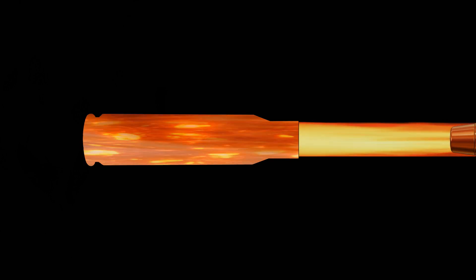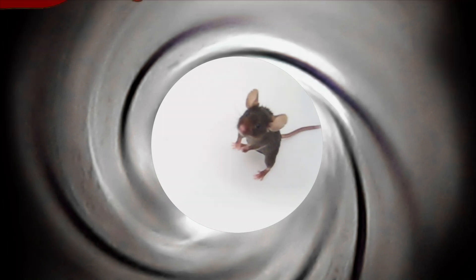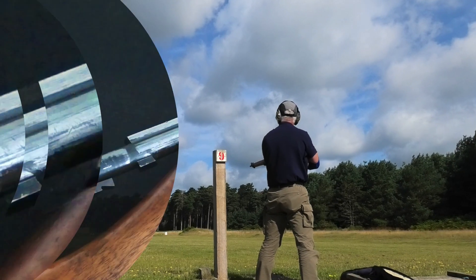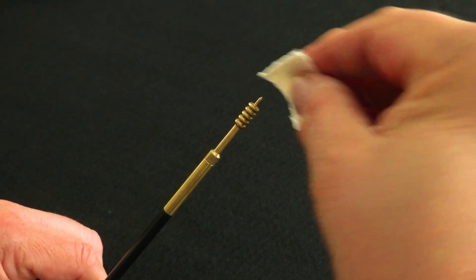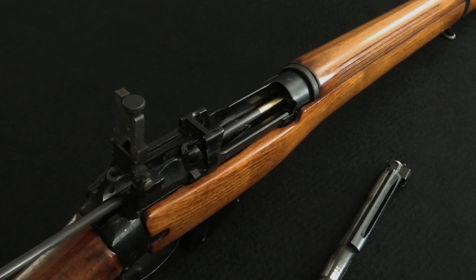The bullet engages spiral grooves cut into the inside of the barrel and begins to rotate. The grooves are known as rifling, and even if you know nothing about guns, you've probably seen rifling depicted at the cinema without realising it. With rifling, the twist rate is described as a ratio in inches — so if your projectile makes one complete turn every nine inches, the twist rate is one in nine. You can see here how the cleaning patch engages the rifling and makes the rod rotate.